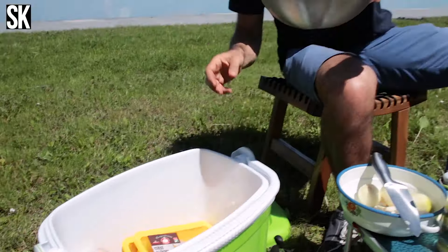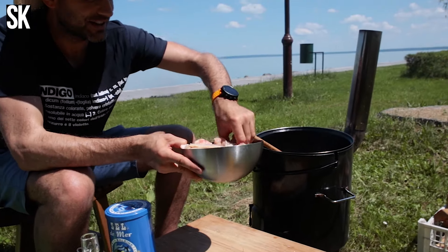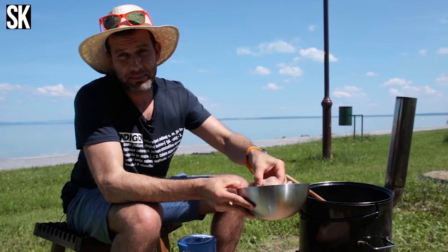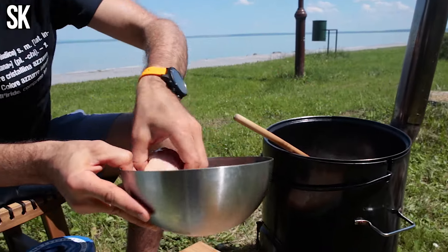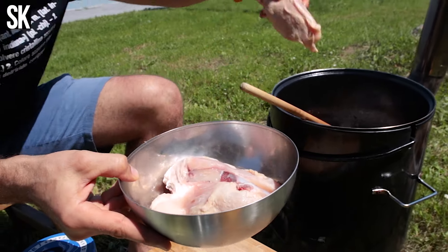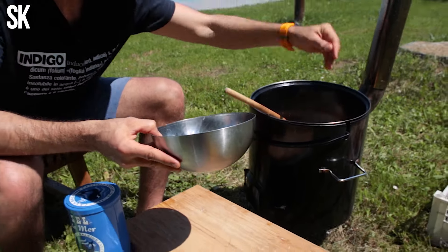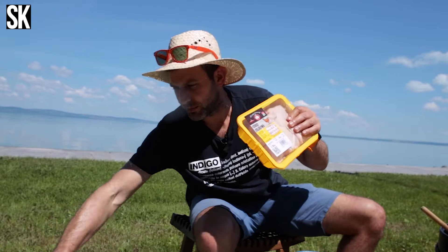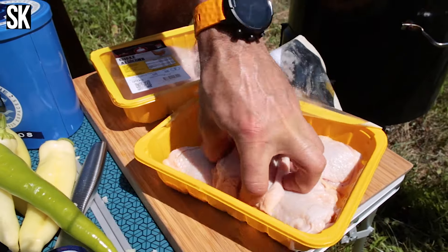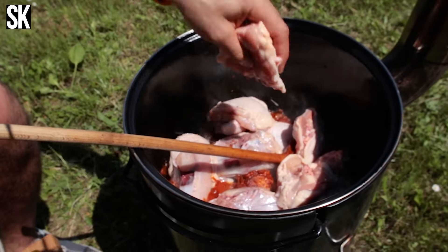Először is belepakolok szárnyat — a szárnynak a végét levagdostam, így szépen jöhet. Szerintem a szárny nagyon-nagyon jó kis ízeket, aromákat ad a pörinek. Mellet is szoktam belerakni, nem mindenki csinálja, de egyébként van, aki a mellet jobban szereti, és csonttal pakolom bele. A csontos mellet ketté vágtam, így, ahogy van, bőrös oldallal kerül bele a bográcsba. Ami nélkül nem csirkepöri a csirkepöri: egy kis csirke felső comb, egy kis csirke alsó comb — négy alsó és négy felső combot dobálok bele a bográcsba.